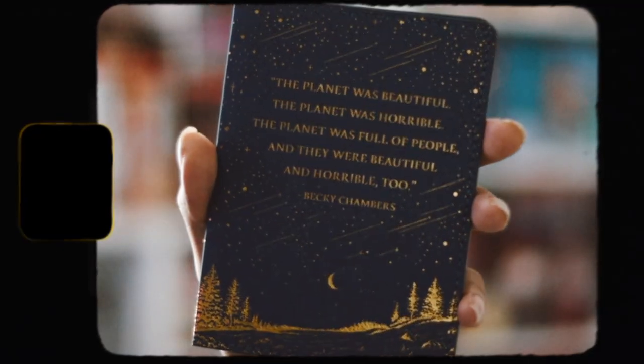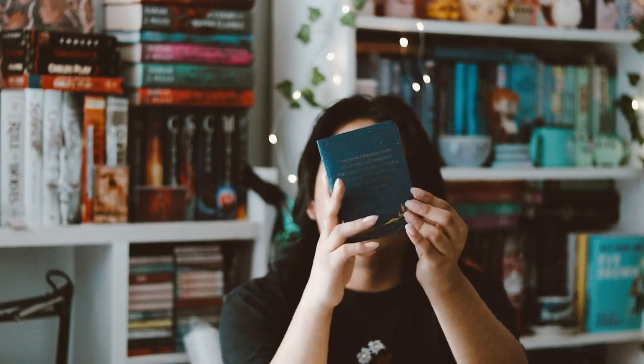The next thing I see — let's go ahead and take this out — I think it's a passport cover. It says 'The planet was beautiful, the planet was horrible, the planet was full of people and they were beautiful and horrible too' by Becky Chambers. It's just a little passport holder thing. It's cute and nice. It seems to be inspired by 'A Closed and Common Orbit.' I probably won't get any use out of this since I don't really travel that much.